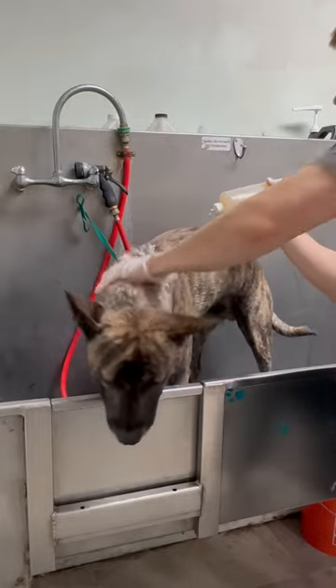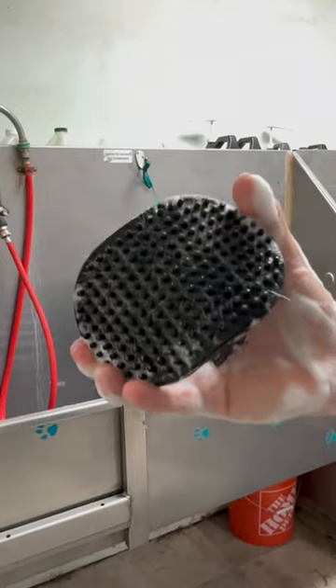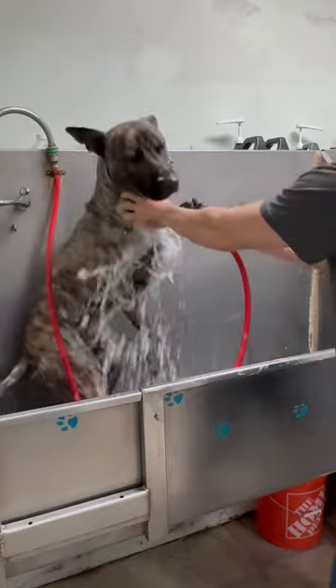We use a spray shampoo combo and let it sit for 10 minutes. He's also getting a de-shed, so he gets 10 minutes of brushing as well. I like to use that soft rubber curry brush — not too much coming out yet, but we keep going and make some more progress. We finish with that blueberry facial today.